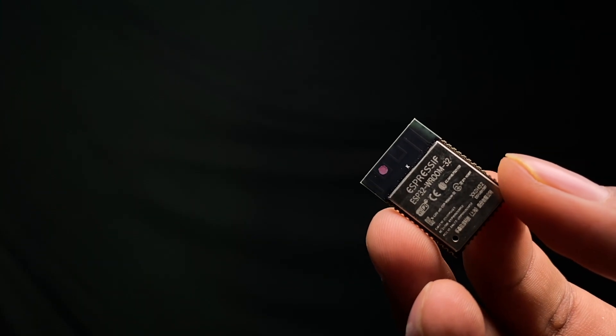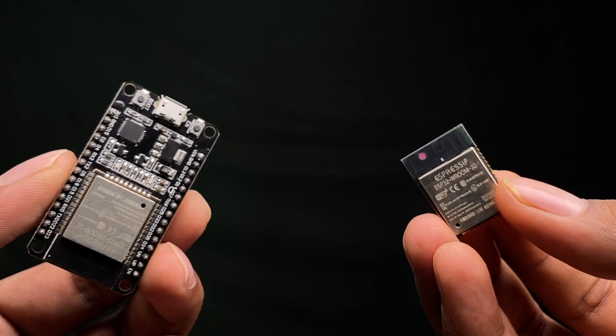The question is: when to use the chip and when to use the board? When you're prototyping, go for the development board — it's much easier. But once your code and hardware are finalized, you can switch to the ESP32 chip, which will consume way less space than the development board.